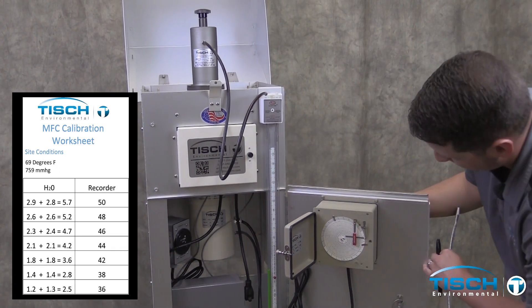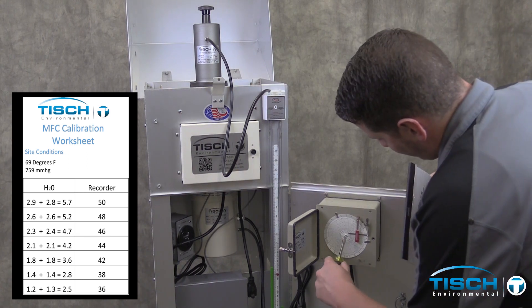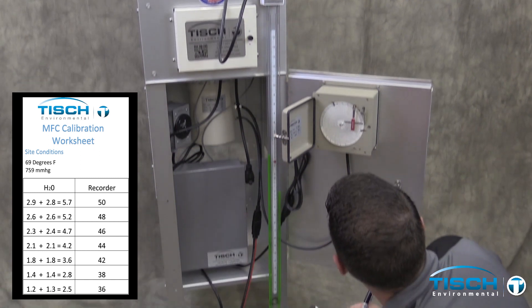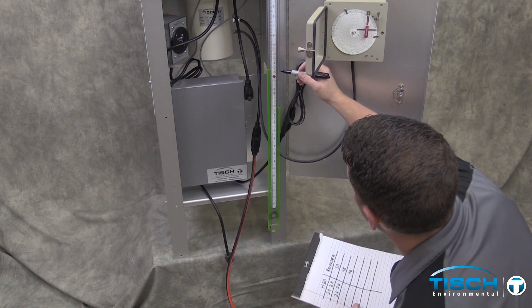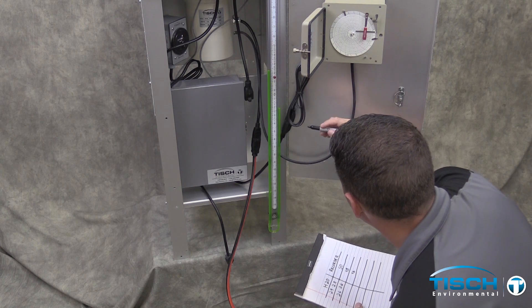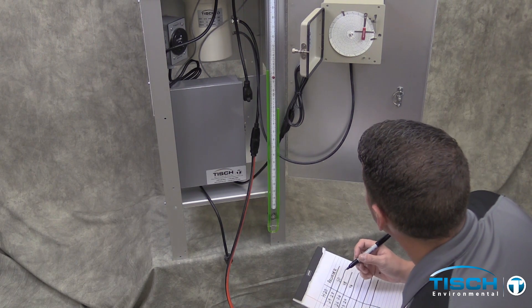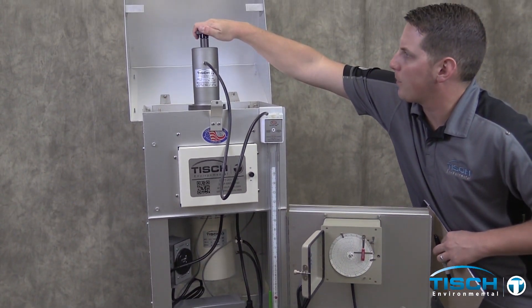Turn the knob again clockwise to get a reading of around 46. The manometer went up 2.3 and down 2.4 for a total of 4.7. We're going to do 7 points. Although you will need a 5-point calibration, we take a few extra points just in case we might need them for the future.